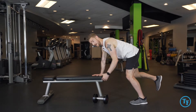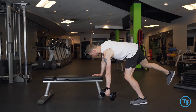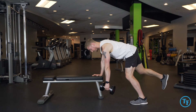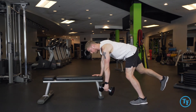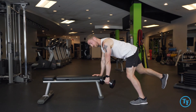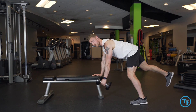A common mistake with the two-point dumbbell row is our body shifting and dropping towards the ground or rotating away from it. We really want to make sure we're using our core and our shoulder blade to stabilize us throughout the movement. In addition, we want to make sure we're not arching or rounding into our lower back as we're pulling through the motion.